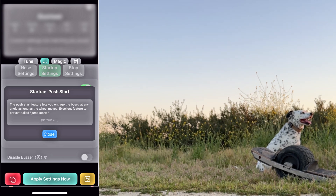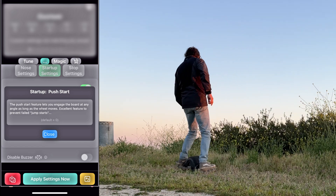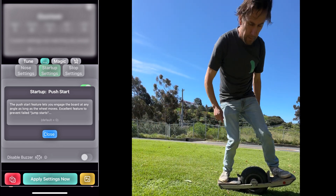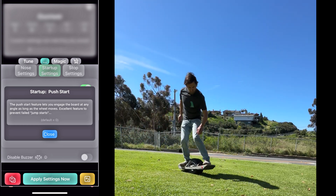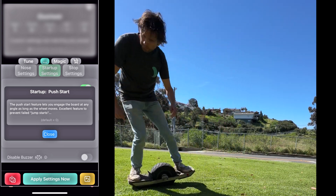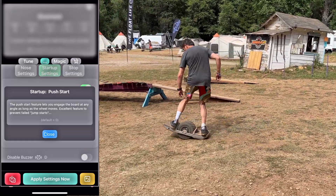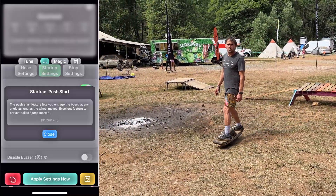It allows you to engage your board even when it's not level, if the board is moving — and if you think about it, that's a situation that only happens if a rider is on the board. So there is virtually no situation where this would cause any side effects. It still requires your foot to be on the sensor — both sensors engaged if you don't have simple start or posi enabled, or just one sensor if you do — and that allows you to have basically no more false starts.